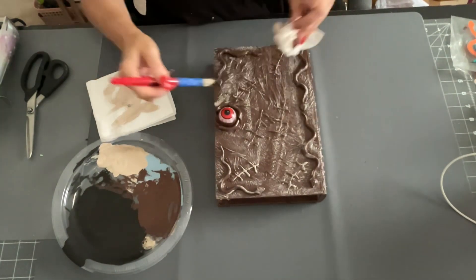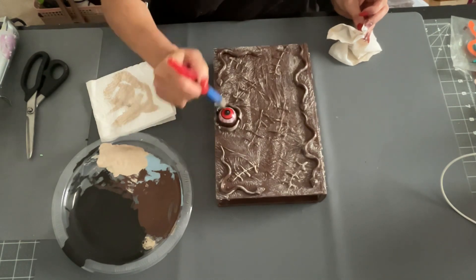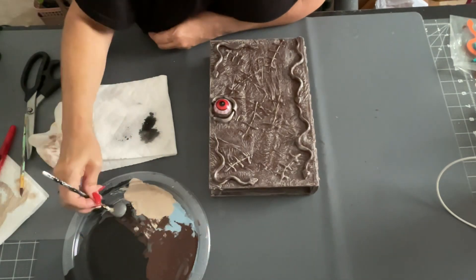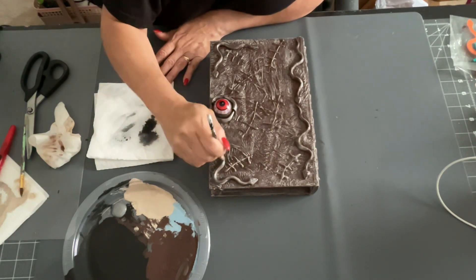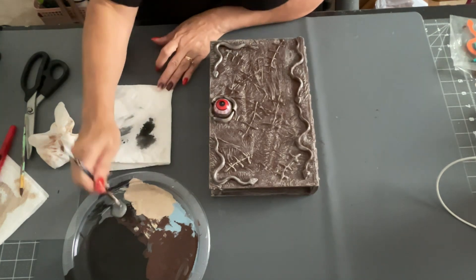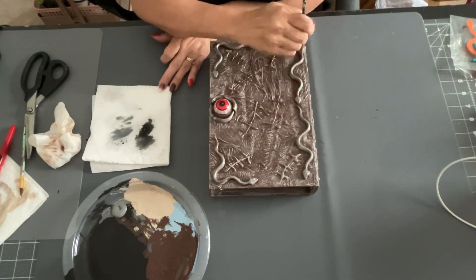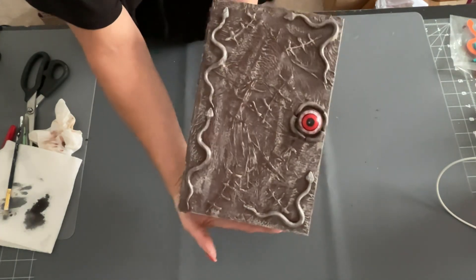I wanted this to have the skin color but also show the dark backing of the book. Anywhere the dry brush went on too heavy, I just smudged it in a little and it looked even better. It turned out so much better than I expected. Then I came in with a silver metallic paint and dry brushed it onto the snakes so they'd stand out and look a little more like metal. My kids saw it and said 'wow mom, that's awesome' — so I got the seal of approval!